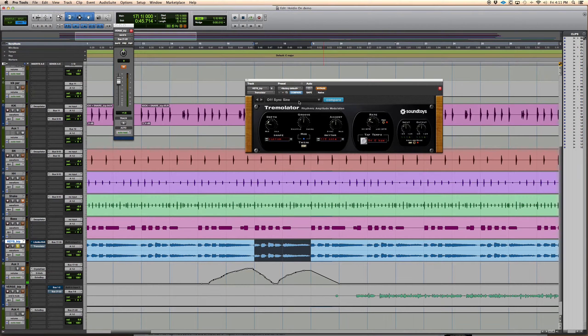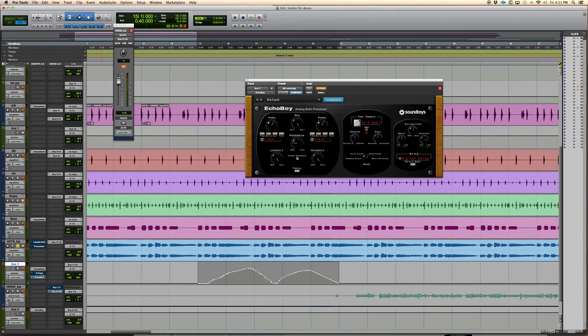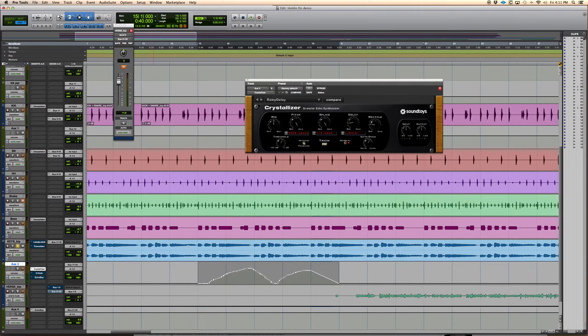There's tons of stuff, especially with these specialty ones — they have the Filter Freak, the Crystallizer, and a few others. You just got to play with it and come up with cool stuff. The Crystallizer is on a rainy delay setting here. A lot of times with the Crystallizer I just go through the presets until I find something and then start tweaking it.